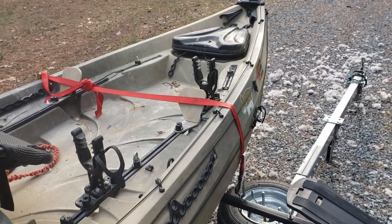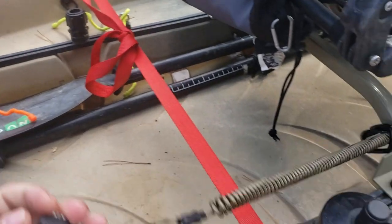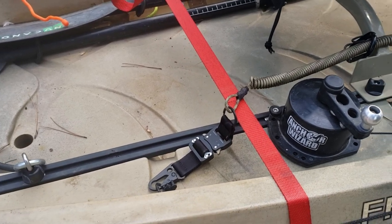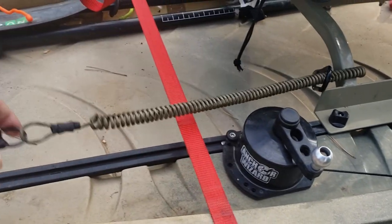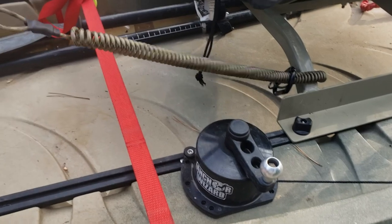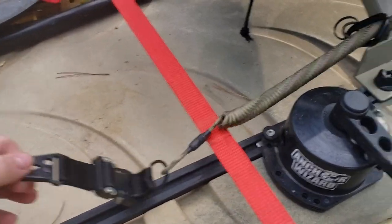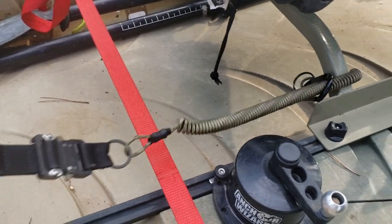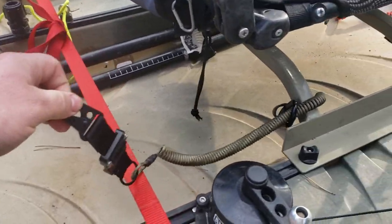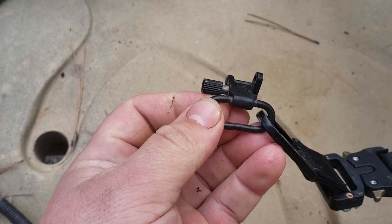This is my shotgun leash from Rogue Fishing Company — I believe their website is roguefishing.co. I've tried typical paddle leashes and other kayak-type leashes, but this is by far the best. If you want to leash your gun in a kayak, this is the way to go. It's got the perfect amount of tension so it doesn't feel like it's pulling the shotgun out of your hands when you're shooting, and it recoils nicely.